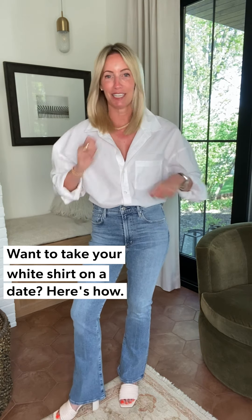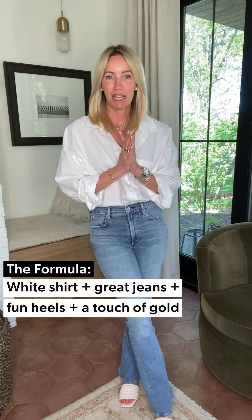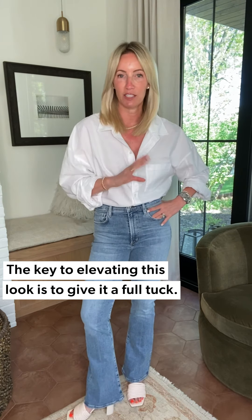We're going to take this white shirt and take it on a date — look number two. This is undoubtedly my date night staple. I keep it super easy; it's what I gravitate to especially on those nights when you've got 17 things on the floor and wonder why you didn't just start with this. Great white button-down, great pair of jeans, simple heel, and a touch of gold. Number one: I like it tucked in — it's important to show your waist.